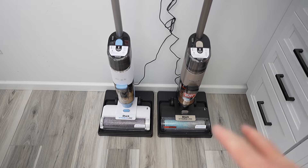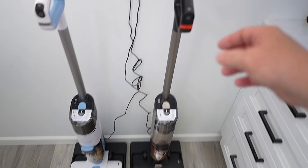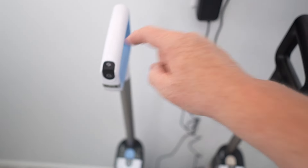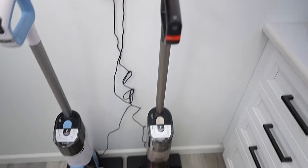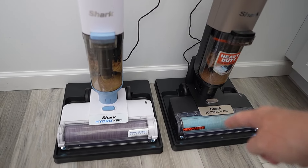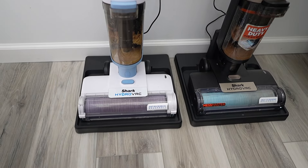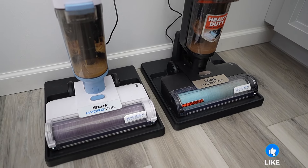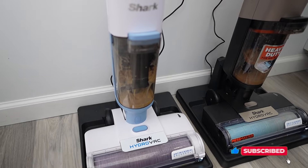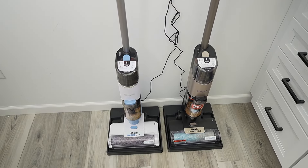The docking station is going to do two things: it's going to charge them up and it's also going to activate the self-cleaning. Once it's on the dock, we can activate that by pressing the power button. There's the boost mode I was pressing earlier. Both of them are going to put solution down on the roller and then suck it up about three or four times to clean that roller. So they're both done with the self-cleaning cycle.